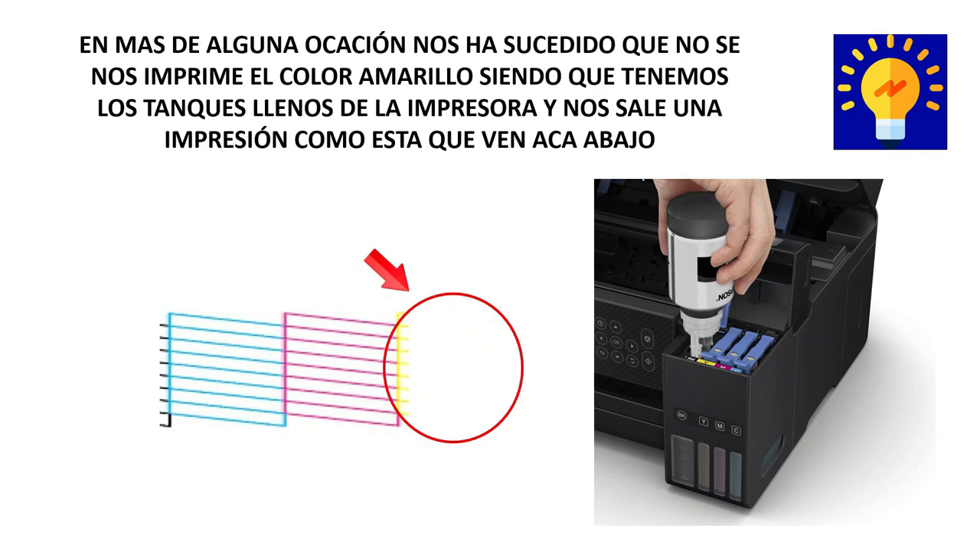On more than one occasion it has happened to us that the color yellow is not printed, even though we have full printer tanks and there is no impression, like this here that you see in the image of the video.